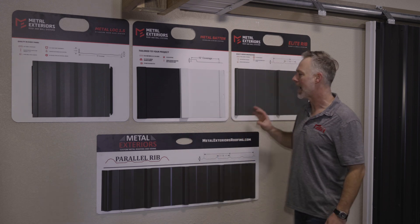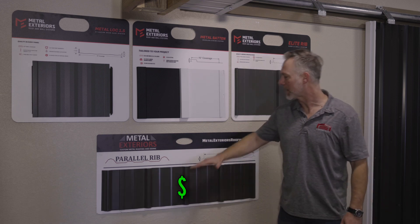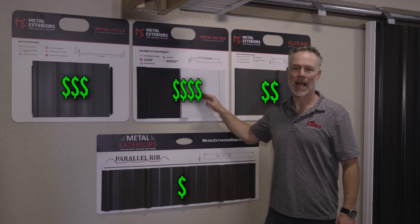So those are the four different options, and you've got to think it through. This is your basic, and then as you're stepping up, you're going to go into different price categories. Hopefully that's helpful.